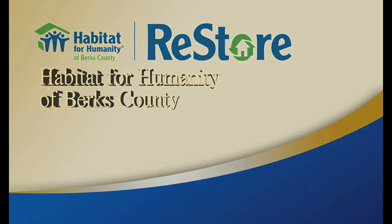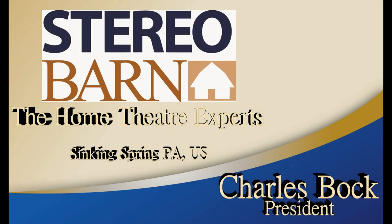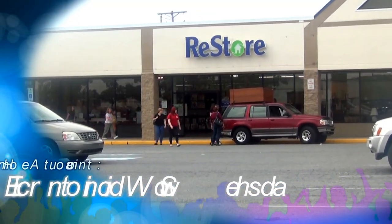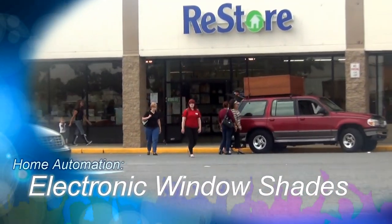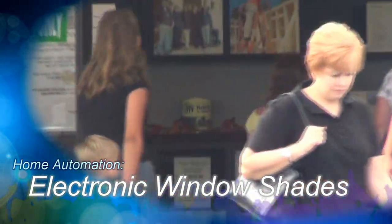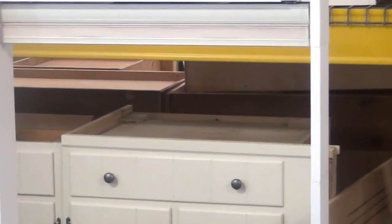I want to introduce one of our good, proud, and long-time members with the Stereo Barn. I'm Charlie Buck. This little device is pretty cool — this is an automated electronic shade made by our friends at Lutron. They make automated shades, and you might wonder why you'd need that.